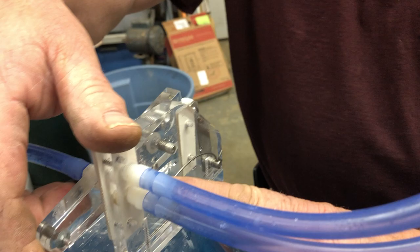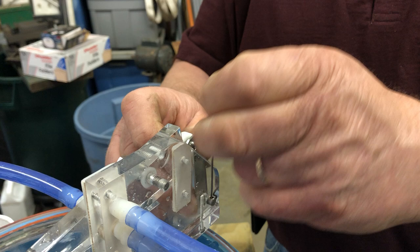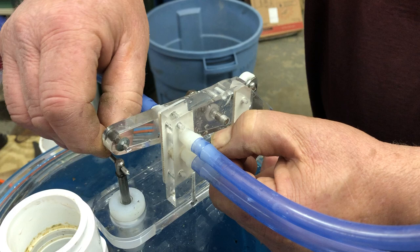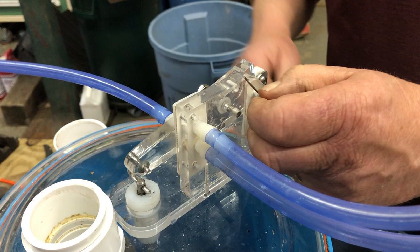How does the spring work? The straighter you straighten this spring — see how it's bent, it's got an angle on it — the straighter you straighten it, and you do that by pulling this back this way, holding the roller, pushing this down, the more pressure it puts on there. So therefore that goes up and hangs too long, like that.